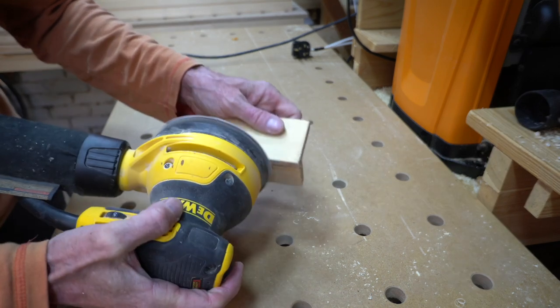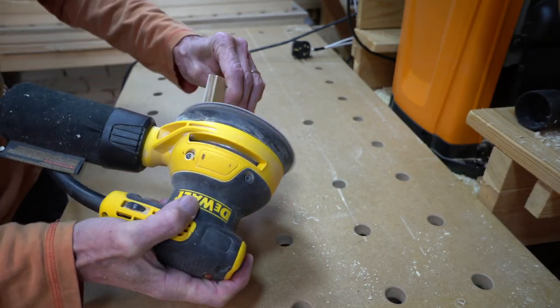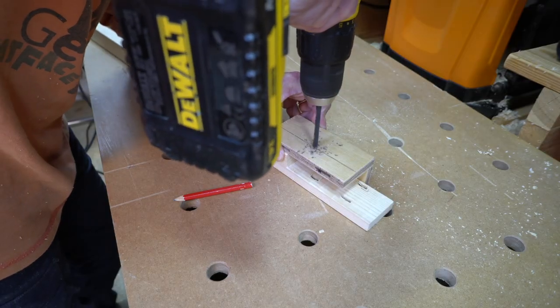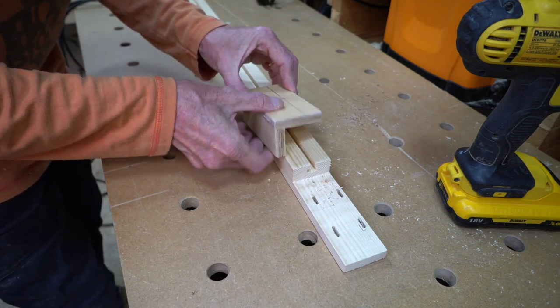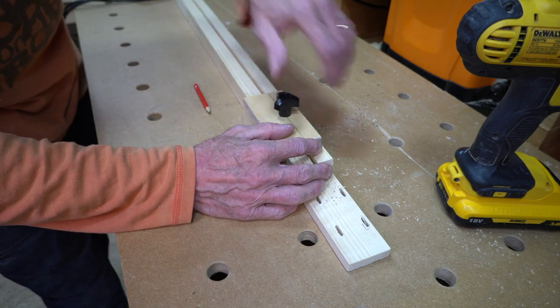By this time the glue on my stop had dried, so I could give it a sanding, offer it up to the fence and mark where the T-slot was, then drill a six millimeter hole, insert a T-slot bolt, fit the stop over the bolt, and tighten it up with a nut.